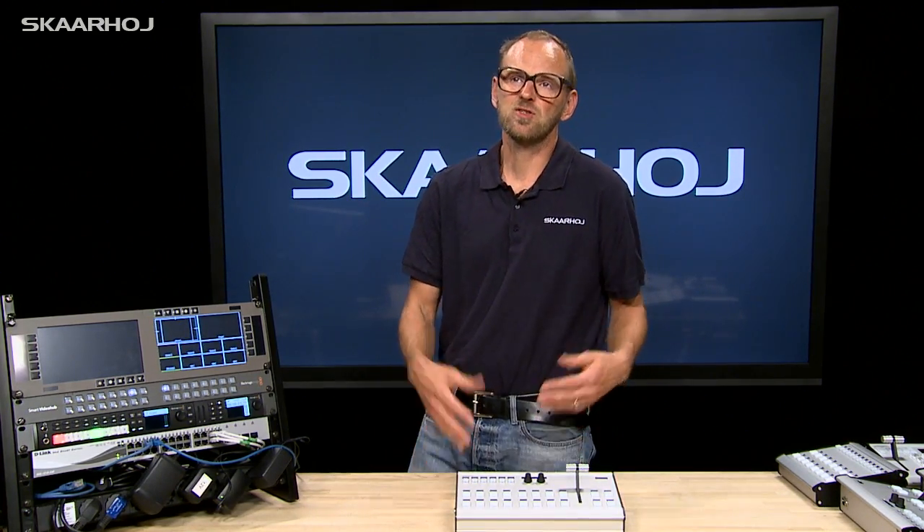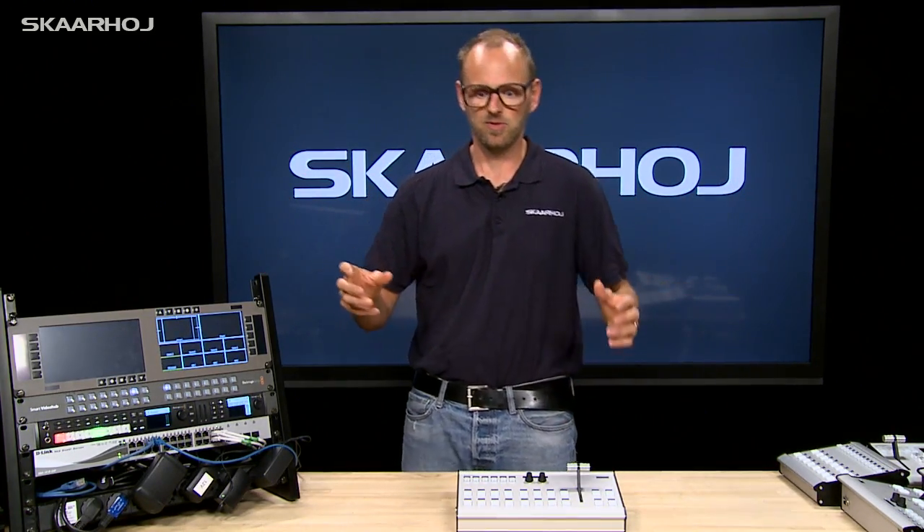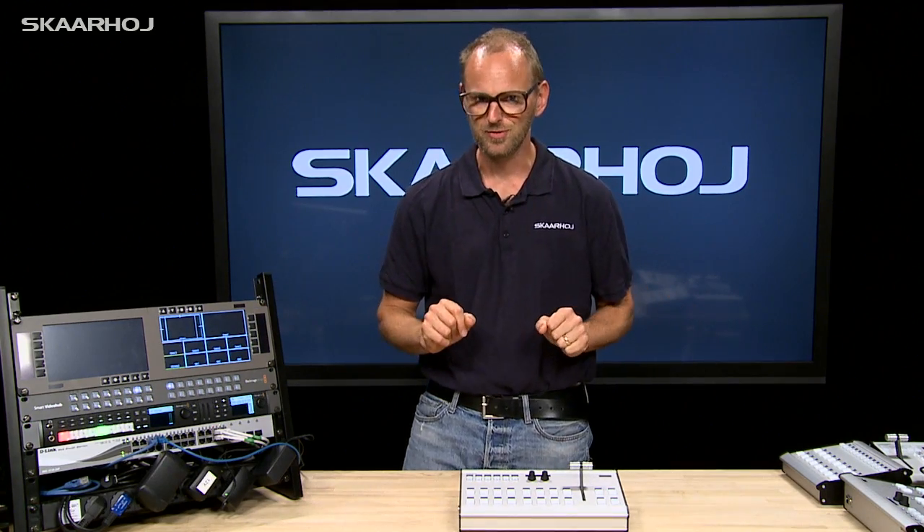Then somebody said we need two models, but what if somebody wants to control a robotic camera and needs a joystick? So we need a model with a joystick too. And then somebody says we need even more buttons for a 2ME switcher, another row, and so forth. Quite quickly it becomes really difficult to figure out what sort of models you should make.